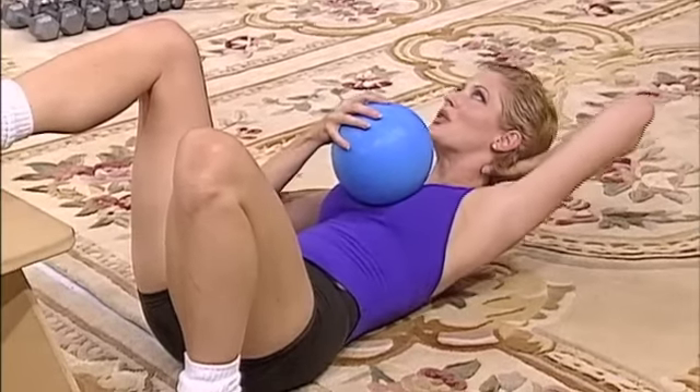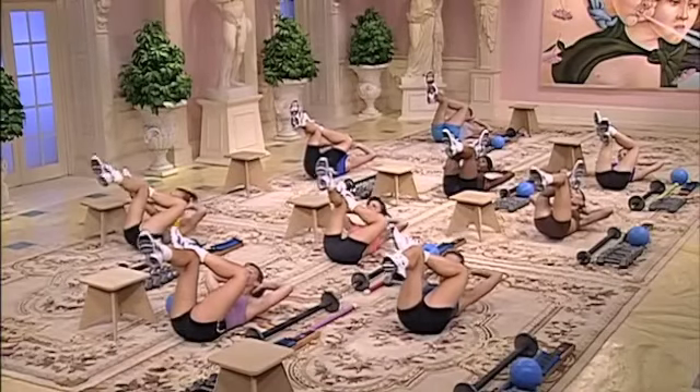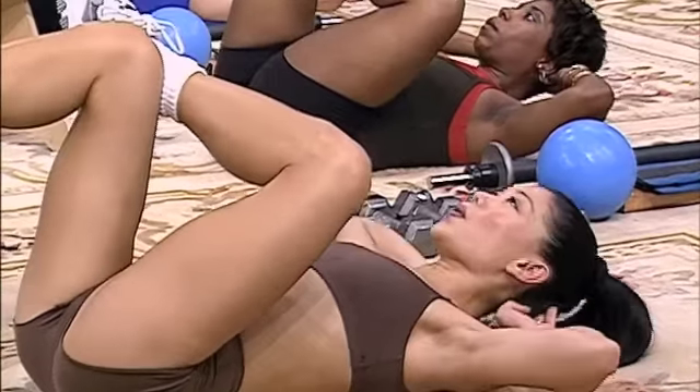And again. Exhale on the contraction. Bring it top. Peak hold. And again. One. Two. Three. Last time.